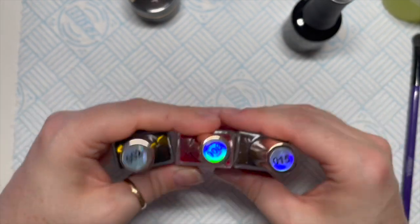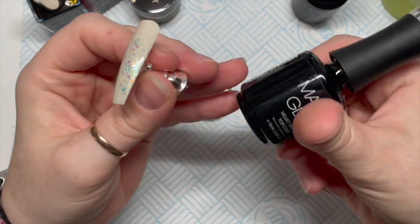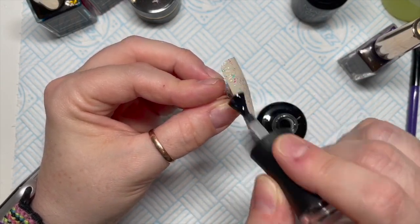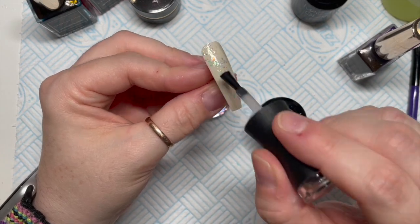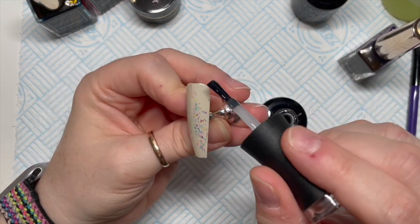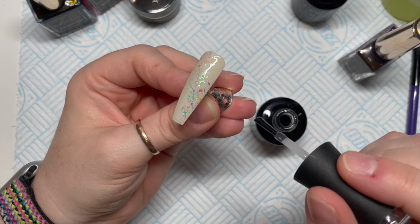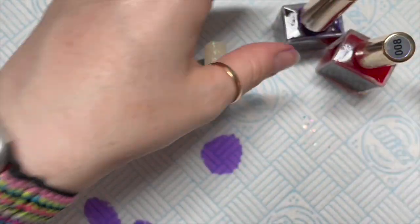I'm using Chroma Inks now. Madame Glam do have — or have had — inks, but I don't know if they're available anymore, which is why I'm using the Chroma Inks. However, I do wish I'd used the Madame Glam inks because I really like them — they're really nice.